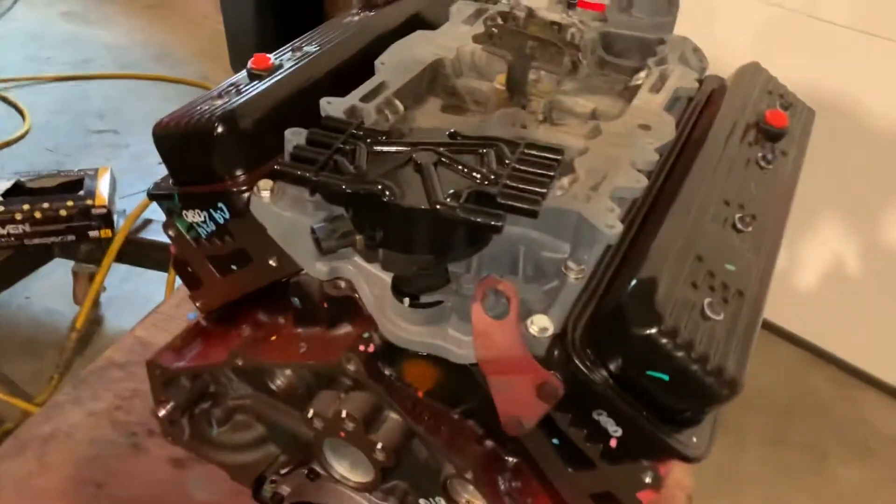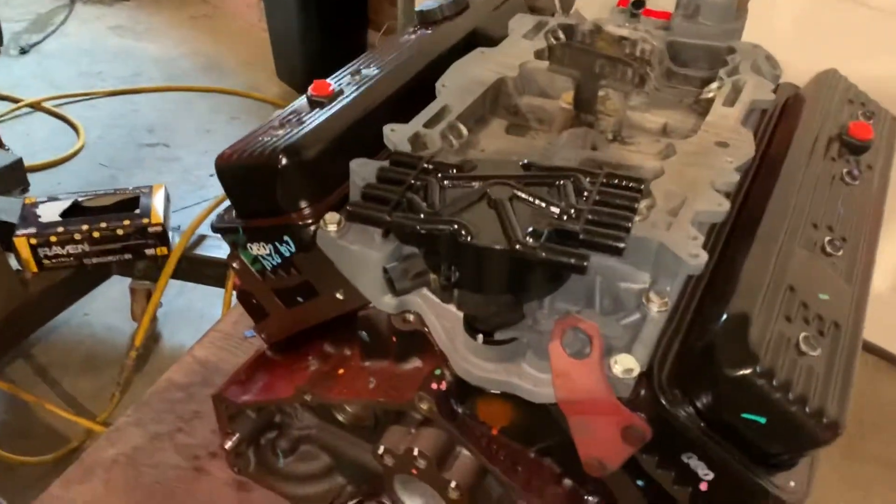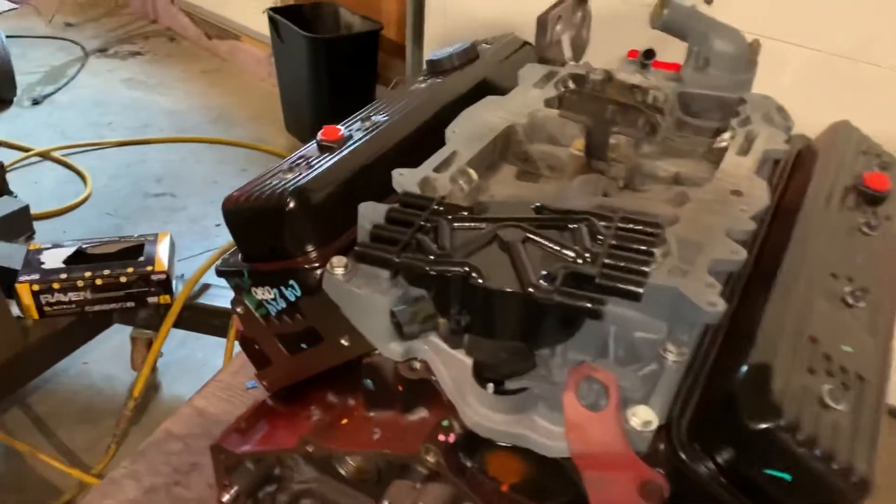However, the actual timing of the distributor is the same no matter what, and you can't change that because it's meshed with the camshaft.